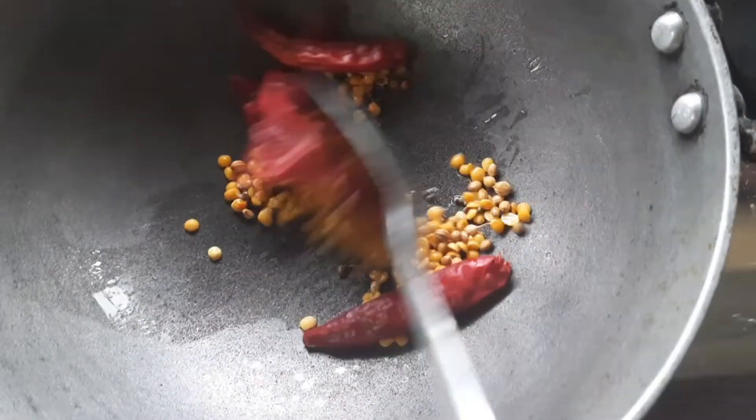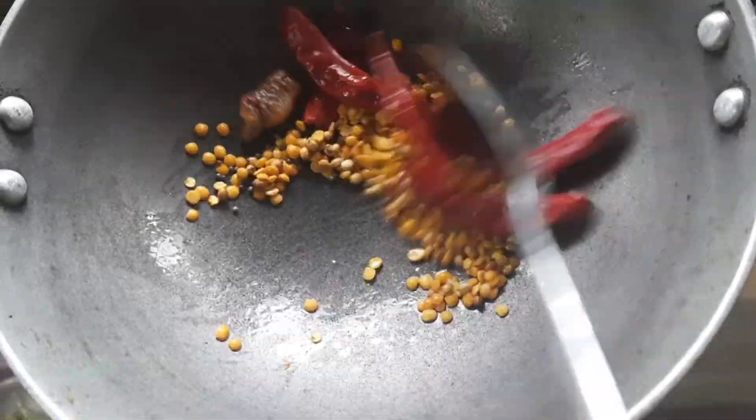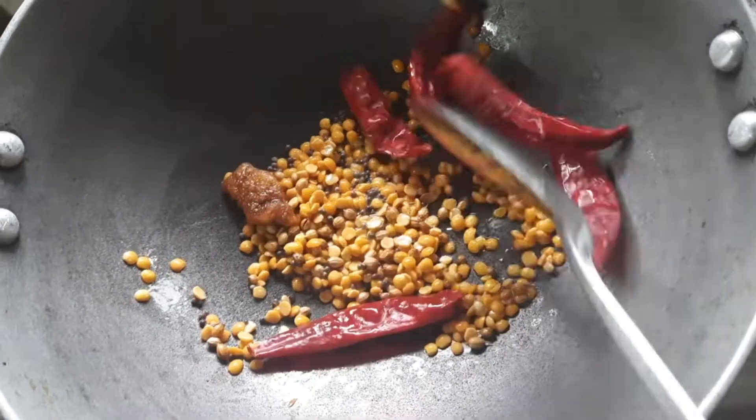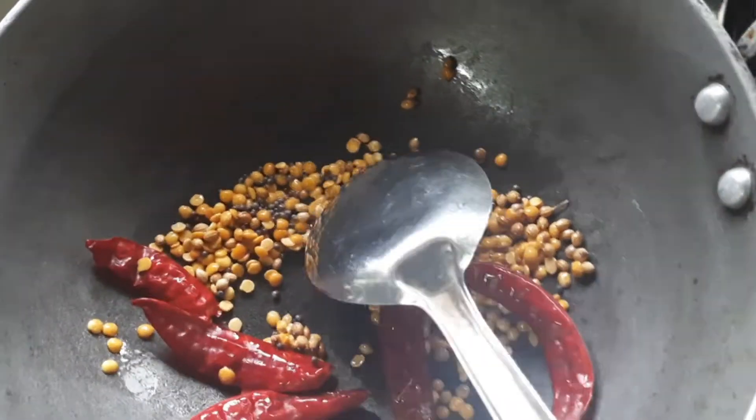We'll cook the bread just like this — look at it!